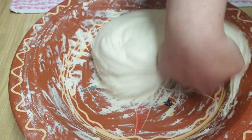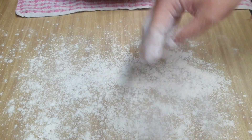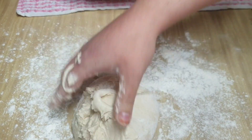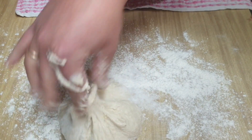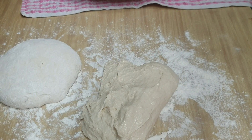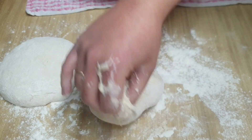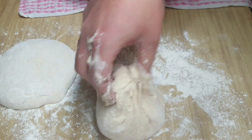Ahora le vamos a menear un poquito para juntarla bien, para quitarle un poquito el aire. La apartamos y en la encimera le vamos a añadir un poquito de harina para formar nuestras bolas, solamente un poquito. Tened cuidado y hacedlo con rapidez porque la masa es bastante pegajosa. La tenéis que dejar así para el pan de sartén, porque de lo contrario os quedará un pan un poco duro. Para que quede esponjoso por dentro, tenéis que hacerlo de esta manera. Vamos formando bolitas del tamaño que queráis y las vamos dejando en nuestro paño limpio espolvoreado con un poquito de harina.